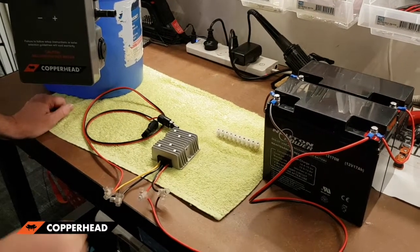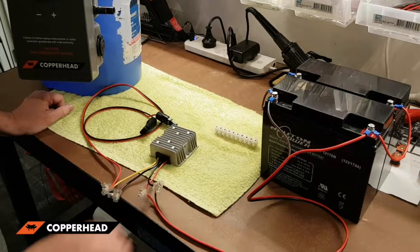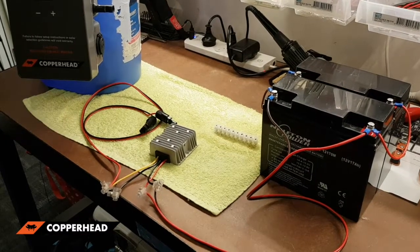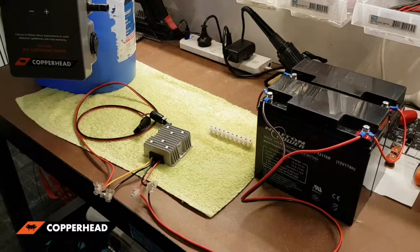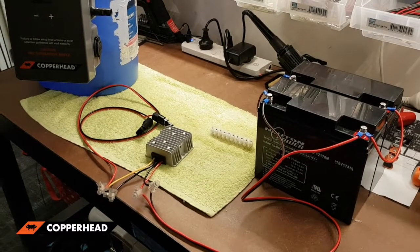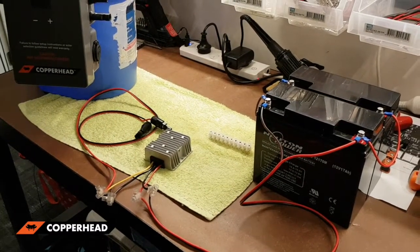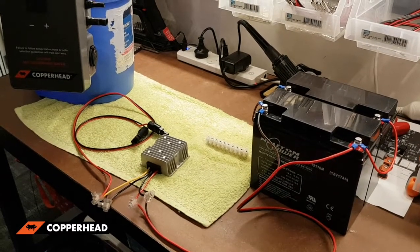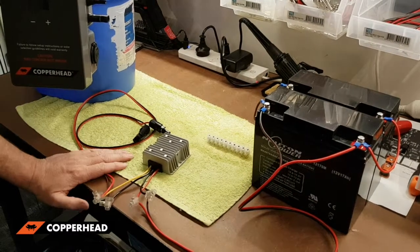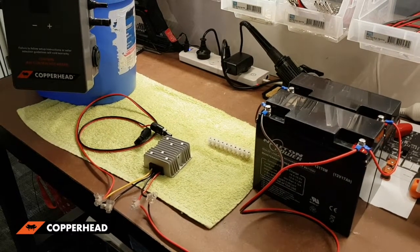Today we're going to show you how to run your Copperhead water heater off a standard car battery. The Copperhead water heater is designed to run off solar, but it can also run off 24 volts DC. I'm going to show you how to convert your 12-volt DC car battery into 24 volts.